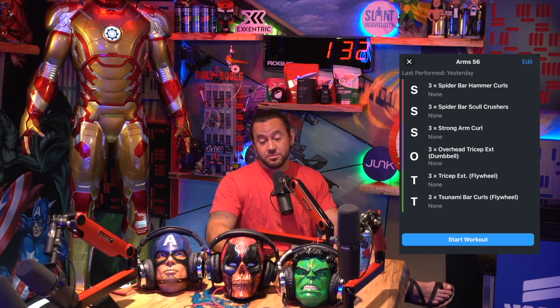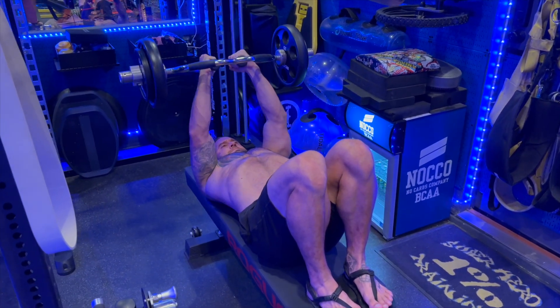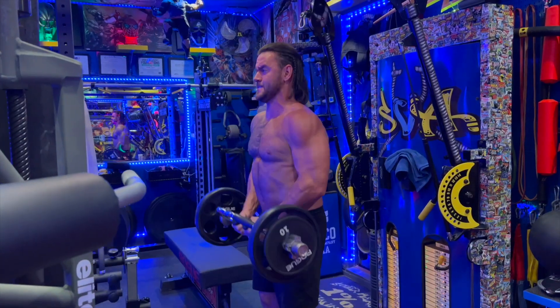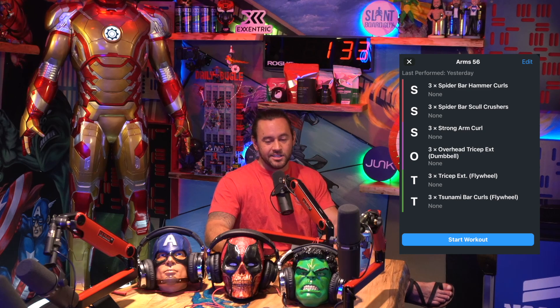The first two exercises are both going to involve the spider bar. You can get this bar from York — I believe it's yorkfitness.com is where I found this. This bar is wonderful for arms. It's very odd looking, it's very small — you can see why it's called the spider bar once you see it. Essentially, what it allows you to do for this superset is a combination of hammer curls followed by skull crushers without changing the weight. That's what I love about this — you can just use the same bar.